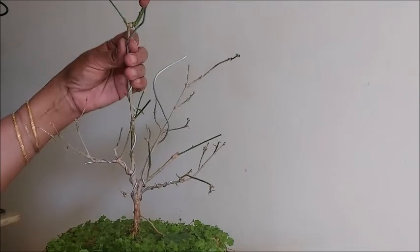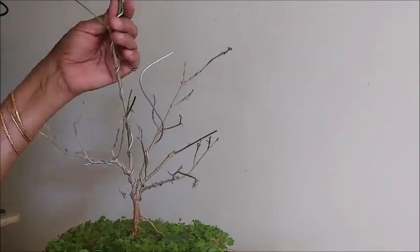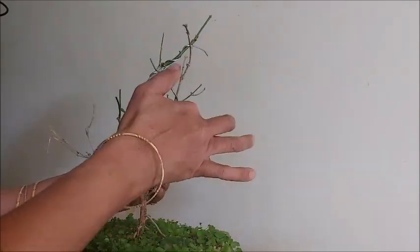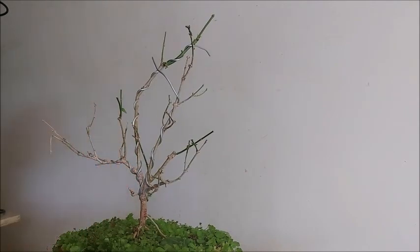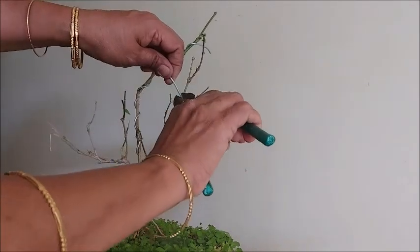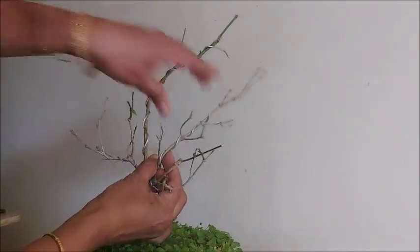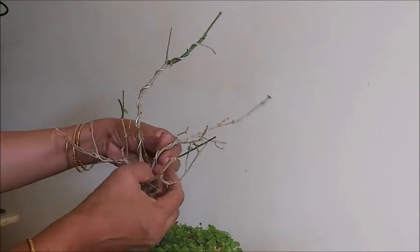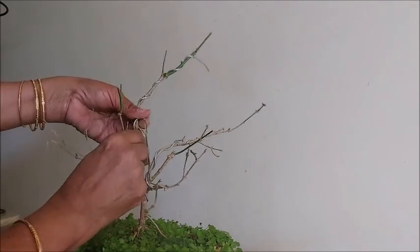If the branch is very thin, just hold the branch and wire it. Take the support of the wire and bend the branch — otherwise there are chances of breaking while bending. So we have to be a little bit careful when spreading the branches in all directions.